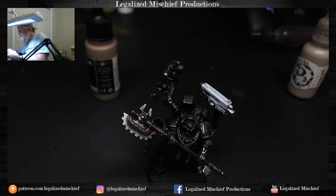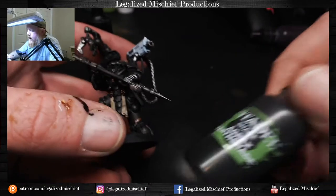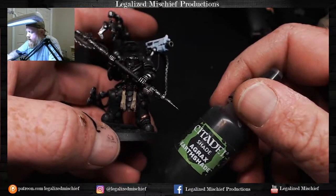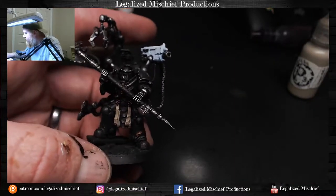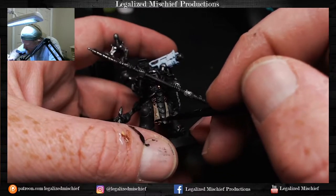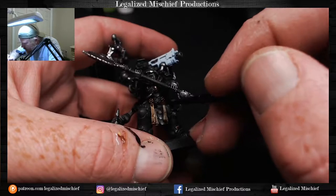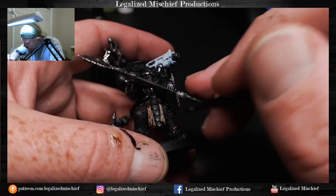That was the Hammer Fall Khaki on the scripture parchment. Now we're going to shade with Agrax Earthshade — skill in a bottle. This stuff is great. Love me some Agrax Earthshade.